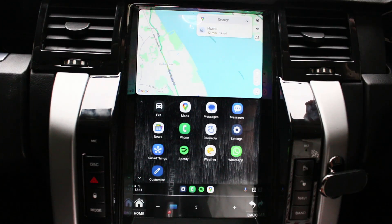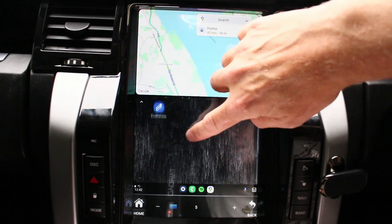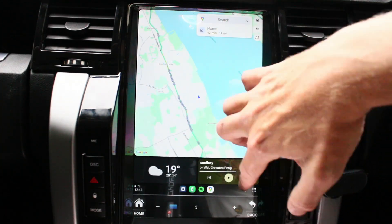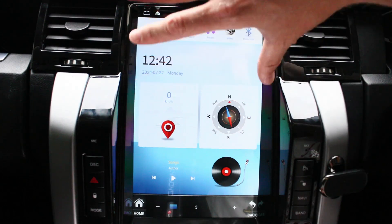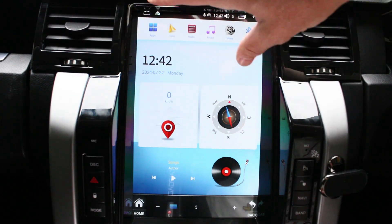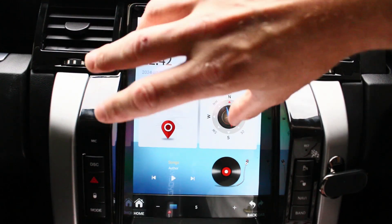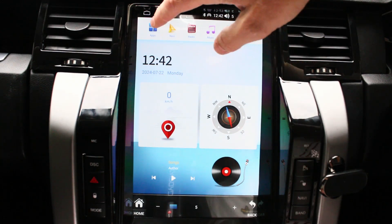It also has Siri support if you're an Apple iPhone user. There's not that many apps on there anyway. I'll go back to the Android interface by clicking exit here — here's your home page. You can customize these if you want by downloading different skin apps, like a launcher, if you don't like the original setup. There are apps you can download from the Play Store directly onto the system.